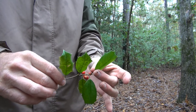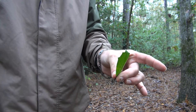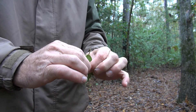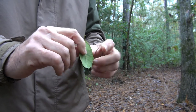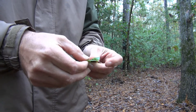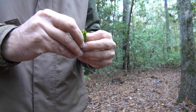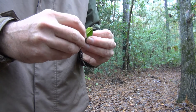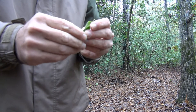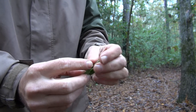One of the neat things you can do with American Holly — you can take the leaf, take it off the stem, and split the mid-vein right down the middle. Tear it apart, pull it back through itself, and you can actually make a primitive form of a fishhook. Fold it in on itself, and that little point at the bottom becomes your primitive hook.